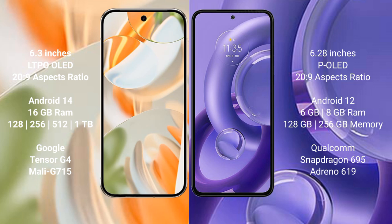The Google Pixel 9 Pro comes with 16GB RAM and 128GB, 256GB, 512GB, or 1TB internal storage options, powered by the Google Tensor G4 processor and GPU model G715. The Motorola S30 new comes with 6GB or 8GB RAM and 128GB or 256GB internal storage.